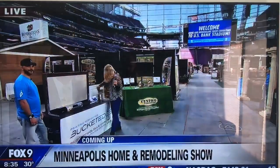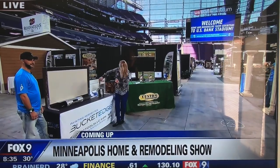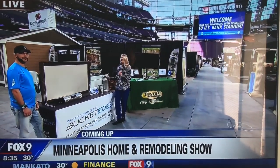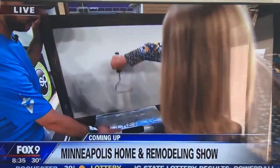Amy Roscoe is live at the Minneapolis Home and Remodeling Show. Good morning, Amy. I would like to demo before I reno, and wouldn't you? This is one of several demo-before-you-reno stops at the Home and Remodeling Show.